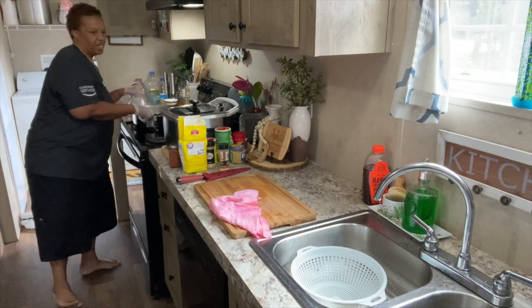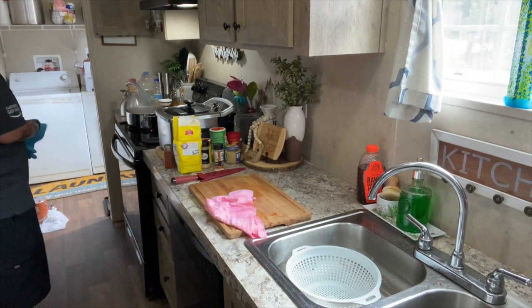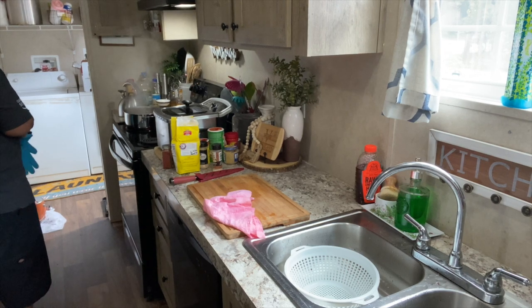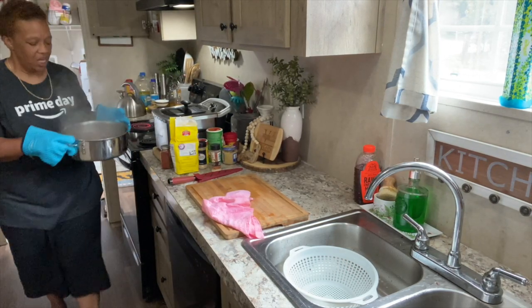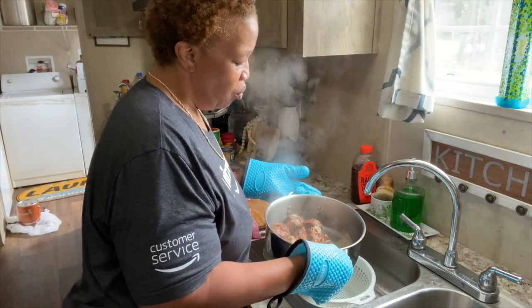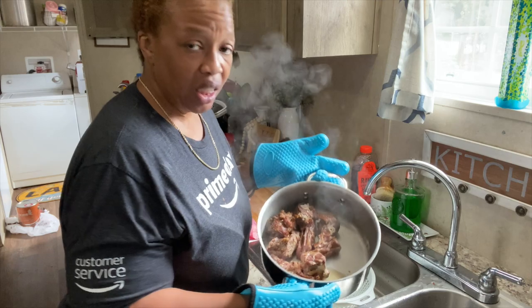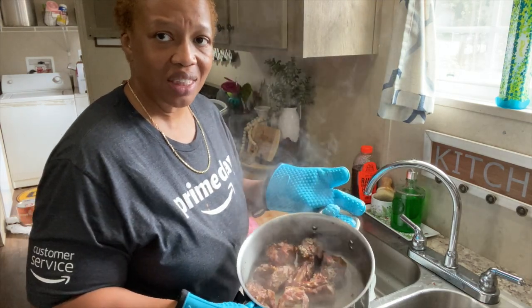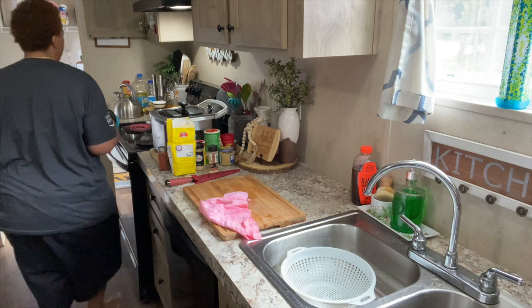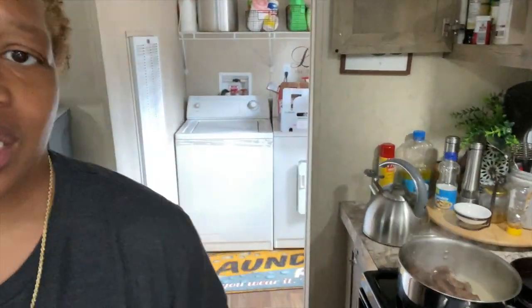Let's check on the turkey necks. They're not ready for the beans yet — I want them falling off the bone and they're not there yet. But I also want them cooking with flavor. They just have a little water left; I don't even need to pour that water off — that's good. I can see they're cooking good. So let's go ahead and add some beef broth. We're going to put in some beef broth and let them cook down one more time with it.